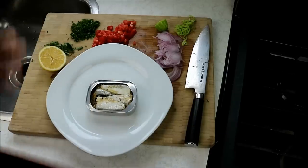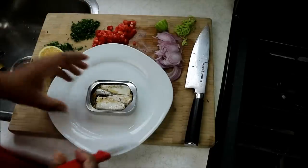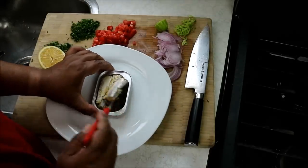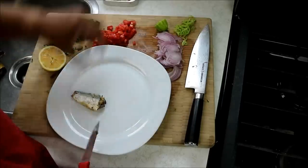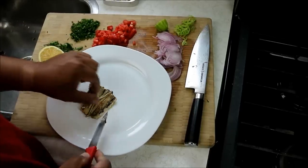I have here one can of sardines — you can easily use two cans with the same amount of ingredients I'll be using. I'm just gonna fish it out; this one is in spring water. I like to put it on this plate and cut it open down the belly.